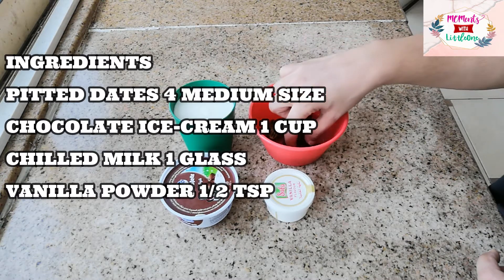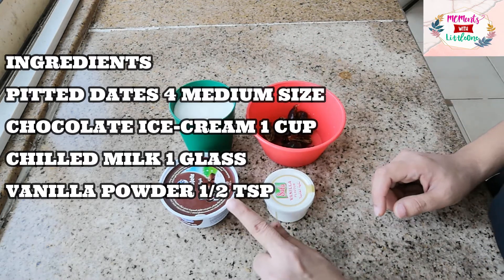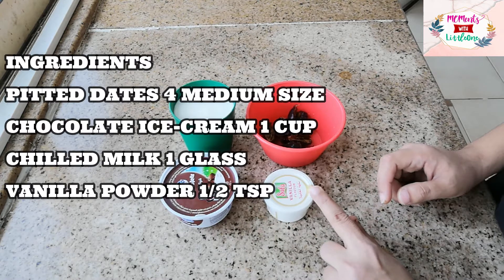We have 4 dates. It is a normal size jar. I have a cup of chocolate ice cream. I am going to add vanilla powder.